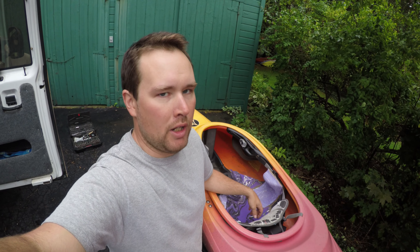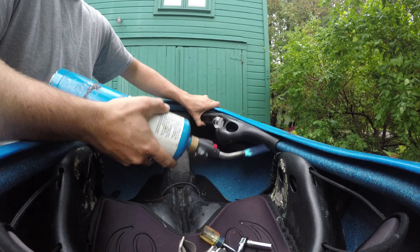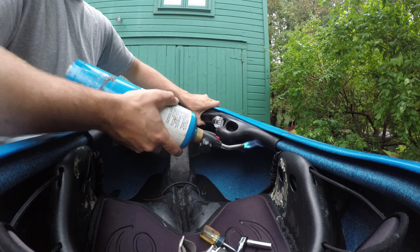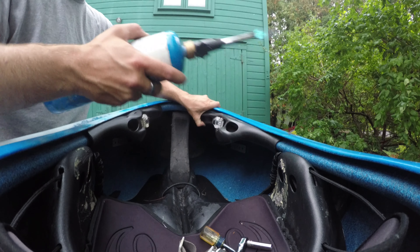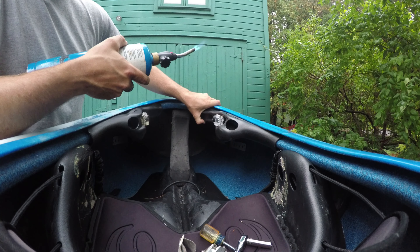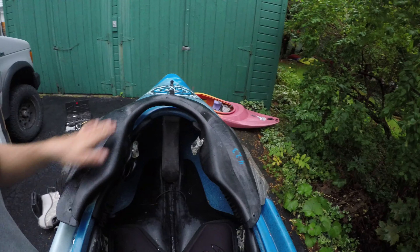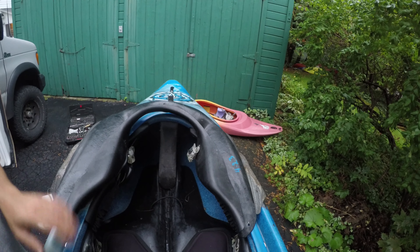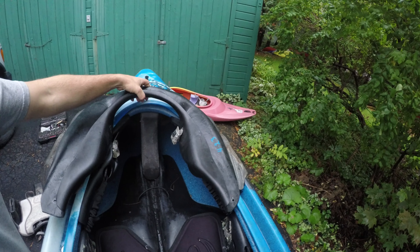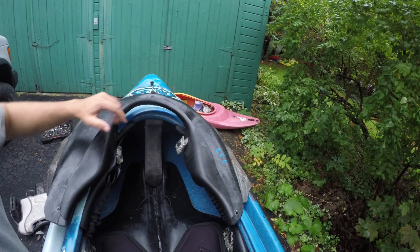I can't believe I just made this thing awesome and I already have to pull it apart. Turns out the other right side to match is in Canada, so we're going to make the one from Mr. Clean work and worry about it later. A quick look at the comparison - you can see how straight one of my legs used to be and how far forward the original was.